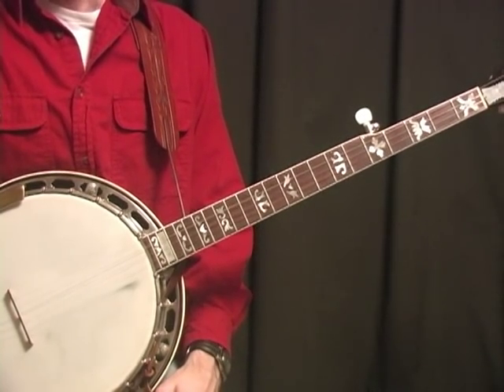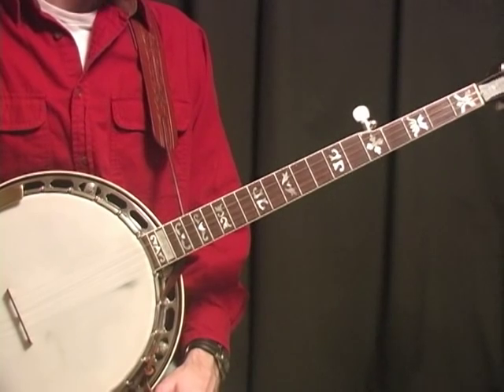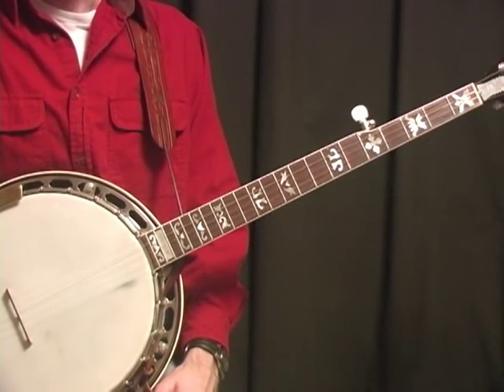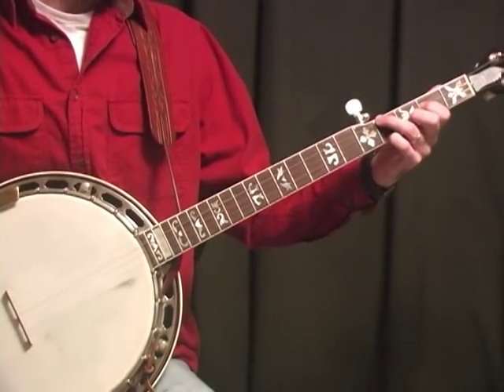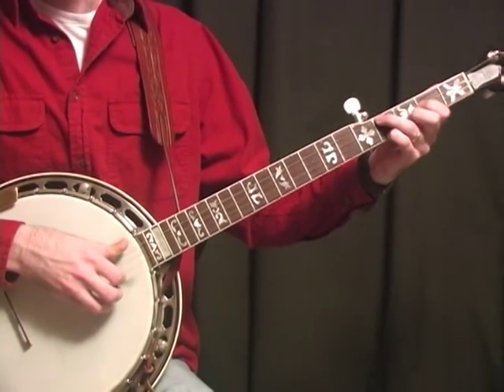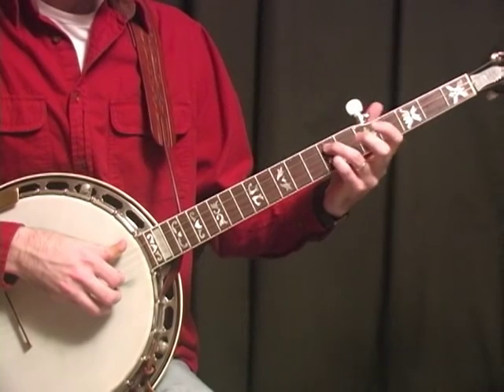That was 'Carrying Me Back to Old Virginia,' one of Don's real pretty slow numbers. Don was a master at playing slow songs, especially on backup on slow songs, and this song you can put an amazing amount of feeling in. That's the way Don did it — he had a lot of feeling in this song.